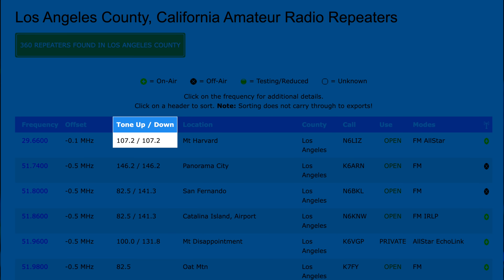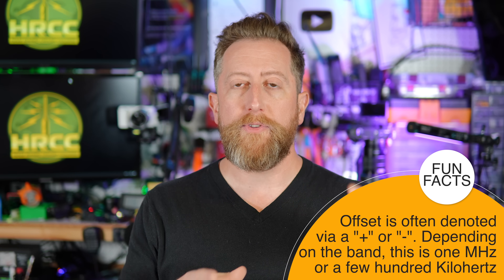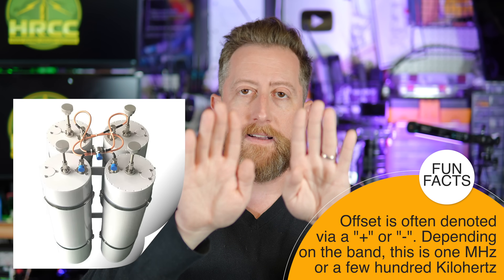With repeaters, there are usually two fundamental issues people have wrong: the wrong offset and the wrong tone. An offset is the frequency you're listening on — when you transmit, it will be slightly lower or slightly higher. The offset is set by the repeater owner, who uses special filters called cavities that allow the repeater to listen and transmit on a very closely adjacent frequency. When people get the plus or minus wrong, their radio ends up transmitting on a frequency the repeater isn't expecting, so make sure you have good programming information for that repeater.